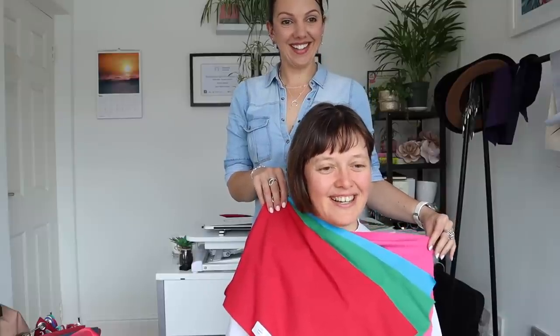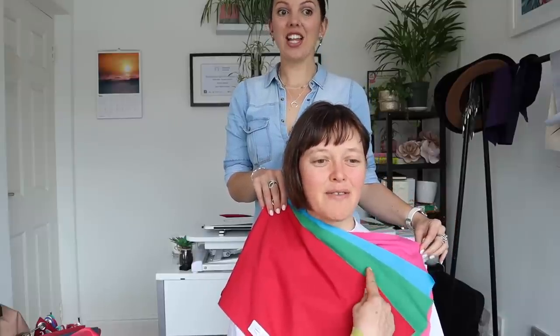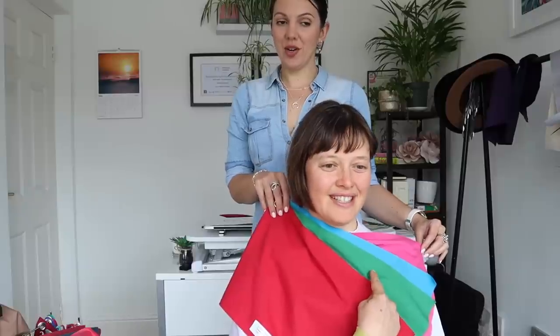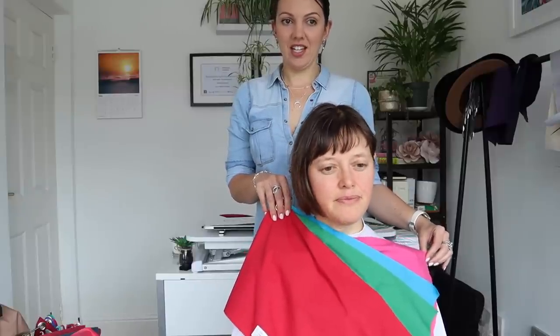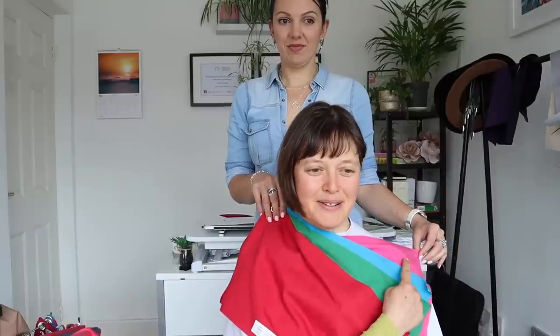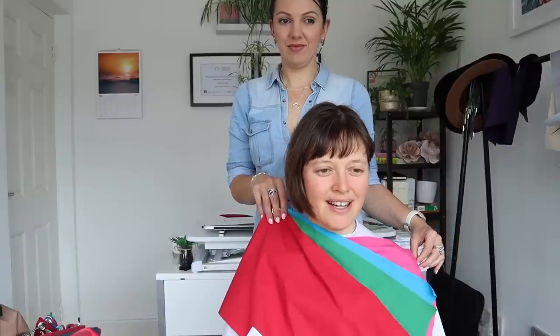There's a part of me that actually likes - I would go for this green, and with this red, depending on the occasion. I wouldn't particularly go for these, but there is something about liking that intensity.